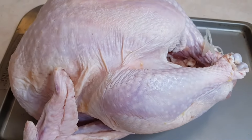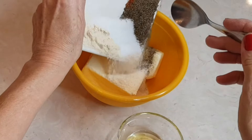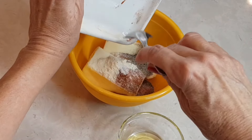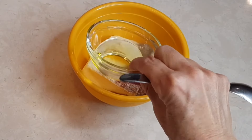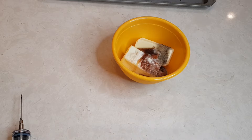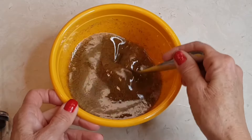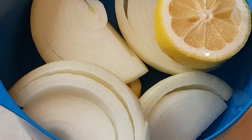Let's get busy. First I'm adding all my seasonings to my butter, adding my olive oil, and now I'm going to melt this butter mixture in the microwave. Completely melted — now we're going to start putting it in the turkey.